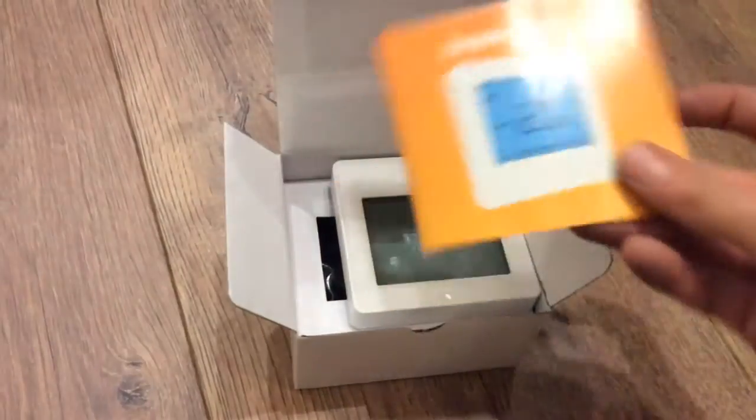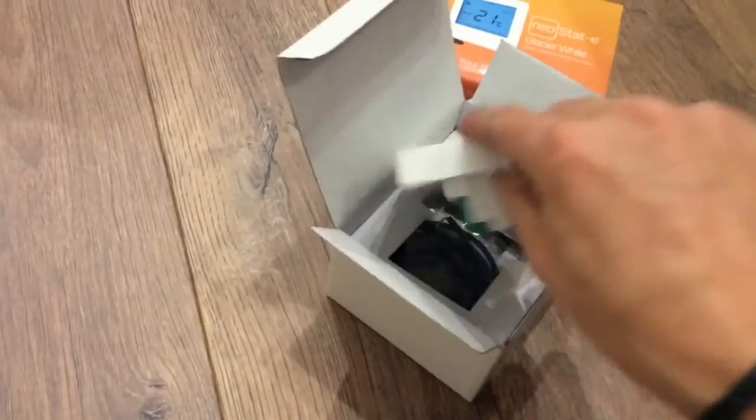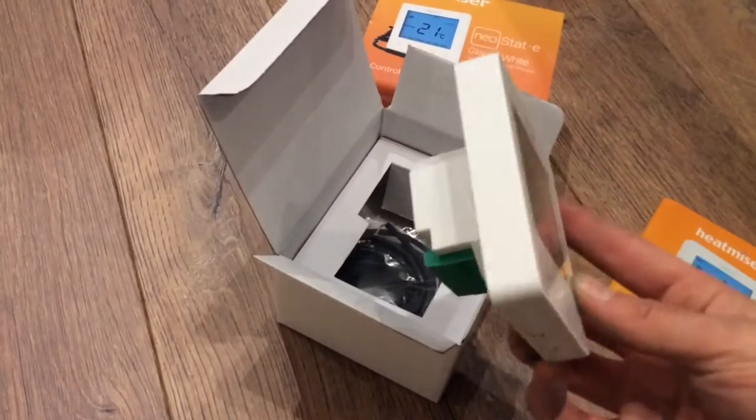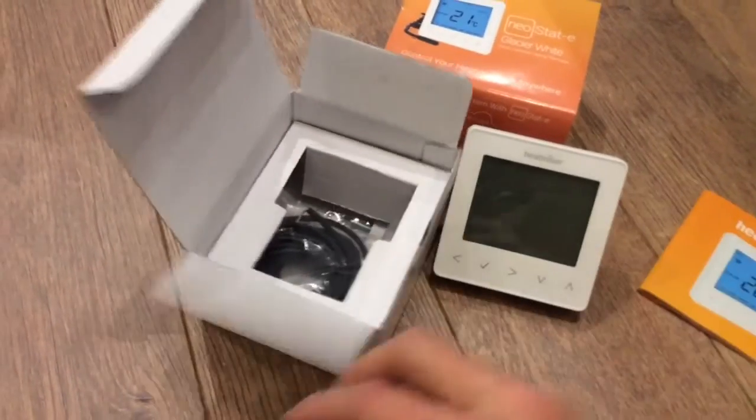Let's open the box. The first thing you get is an instructional leaflet, plus the Heatmiser Neostat E itself. These come in a variety of colours — this one's just the traditional white colour. We'll have a proper look at that later.